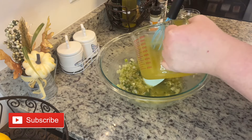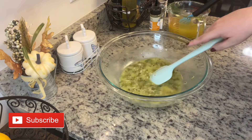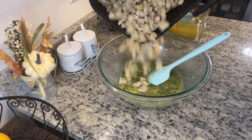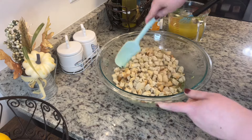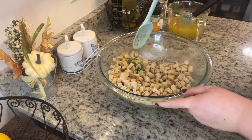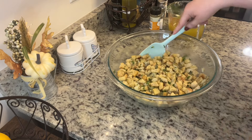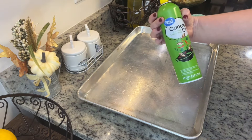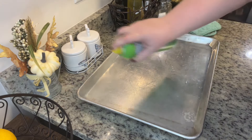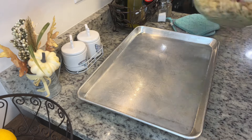Once we've added the broth, it's time to add in our bread. Most people like to cut their bread in larger chunks but I like it in smaller dices — just do your preference. You do want to toast your bread; you can do that in the oven, or I just popped it in the air fryer at 380 degrees for about five minutes. We're going to add that toasted bread into our bowl and give it a really good mix, then we're ready to add it to our sheet pan.